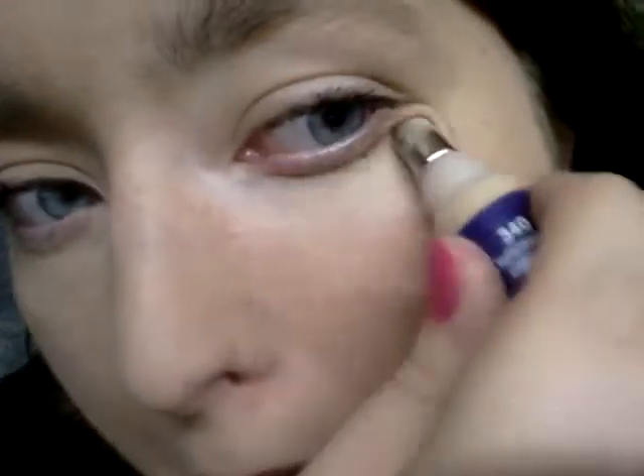And we've got 10 seconds left. Okay, I think that's about 30 seconds. I feel the difference, I really do. It's a de-puffer. I like the de-puffer, I really like it. So this is definitely something I'll be using a lot.